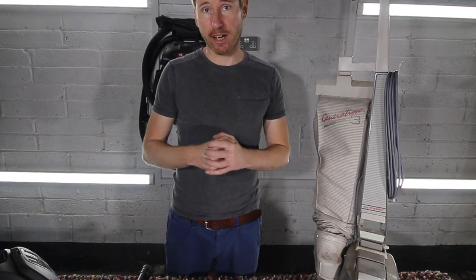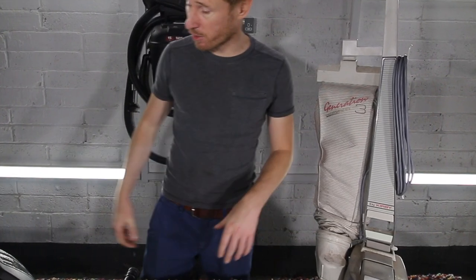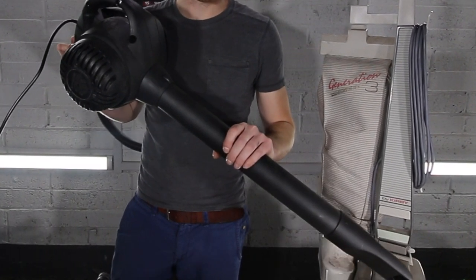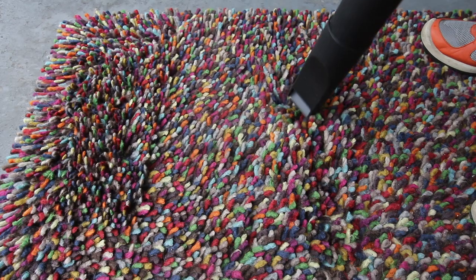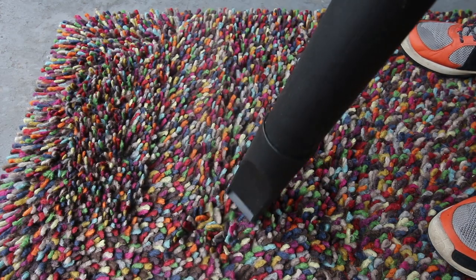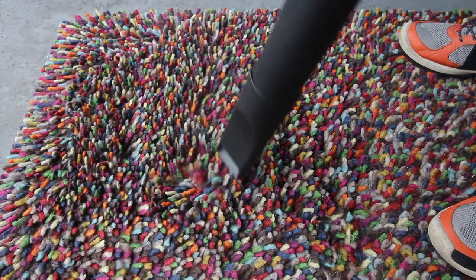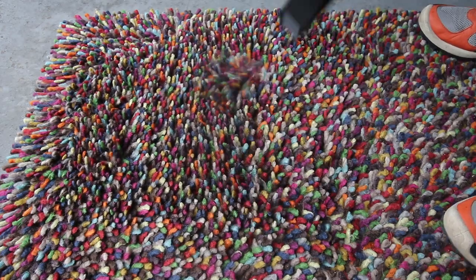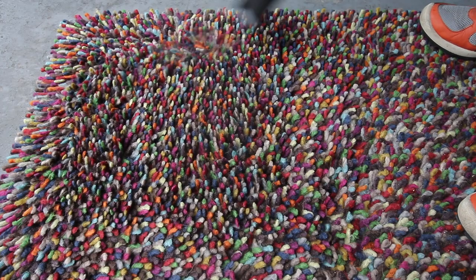Now the first method is a little unconventional and you're going to need a driveway or a lawn in order to do it. Simply, I'm going to use a leaf blower to blow out the dust and dirt from the shag pile. If you do have a leaf blower and a lawn, what you're going to want to do is place the rug out on it and go over with the leaf blower quite close to the rug in a north-south-east-west fashion. That's going to get an awful lot of the heavy soil out of it for you and get you on the right track.